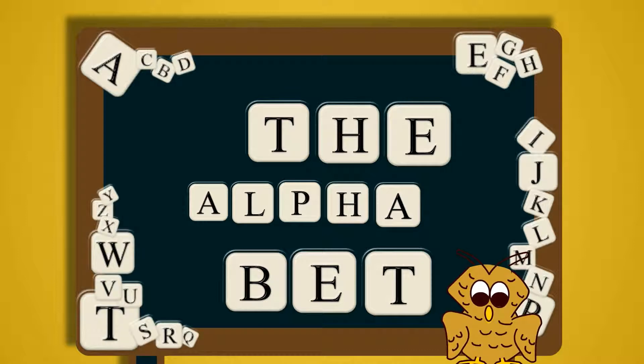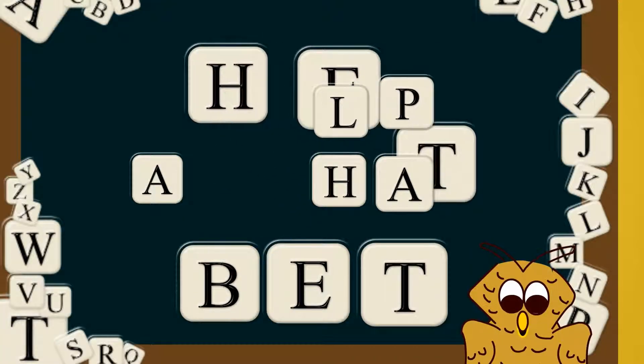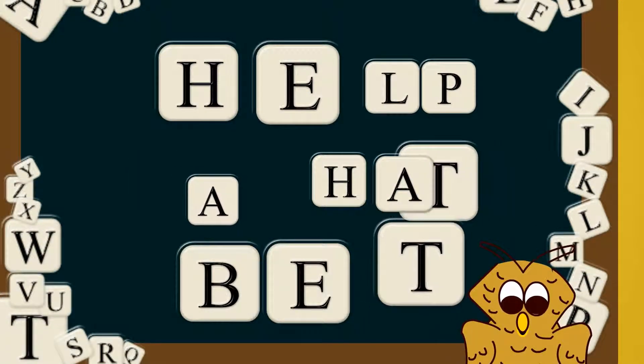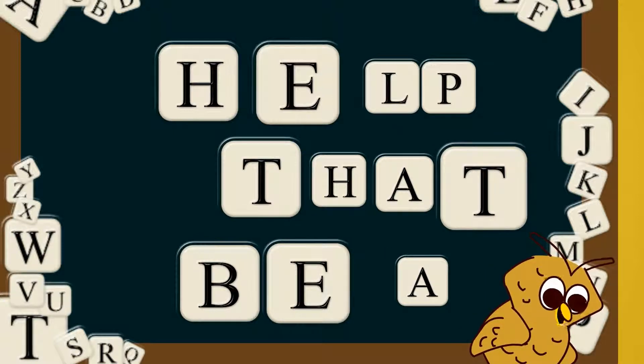Okay, so now we have our word phrase 'the alphabet' up on the board. We all know how useful the alphabet is, so there's no wonder that the word 'help' is in that word phrase. And with all the letters rearranged, we can make the word phrase 'that be a help.' You can clear the board now, Stick Figure — just push the red button.